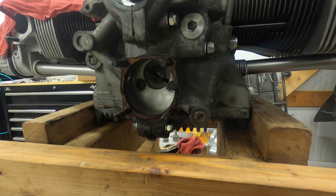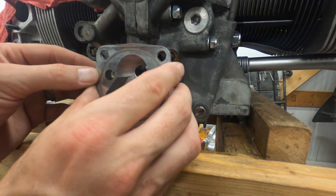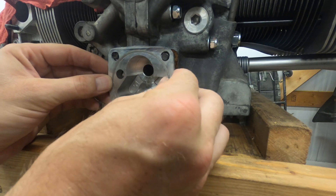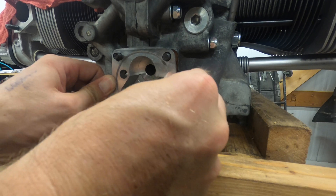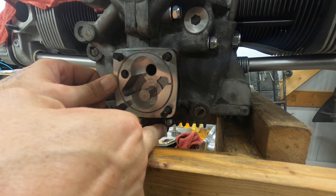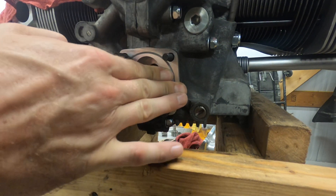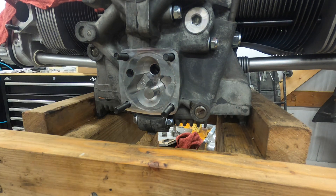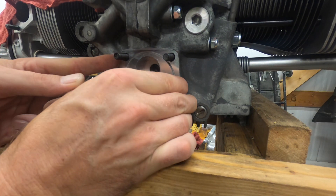Now for the pump, make sure that you have the hole facing towards the camshaft. Also, I loosened these nuts first — that's kind of why I did it. It seems to be pretty lined up.